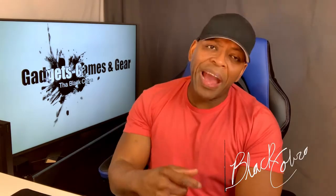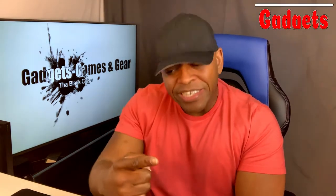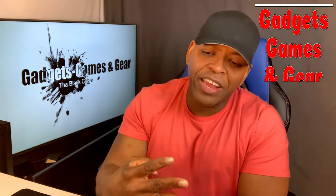What's up people, it's your boy the Black Cobra back again with your gadgets, your games, and your gear. Today we're talking about the Ring home security system and the Ring video doorbell. As an added bonus, I'm going to throw in the Ecobee 4 Alexa-enabled thermostat. I installed them all in my home and I'm going to give you an idea of each — let's get into it.